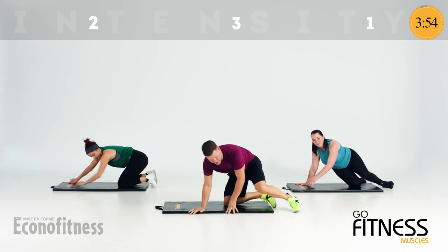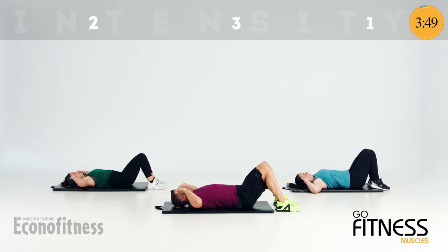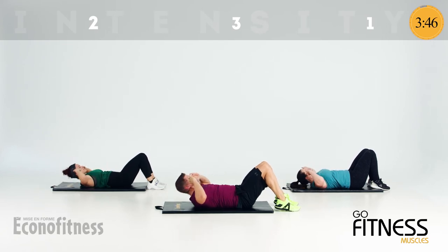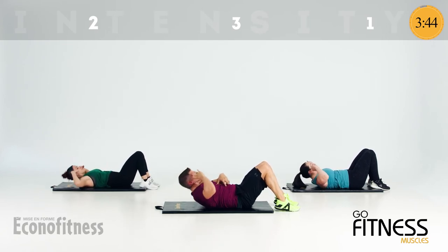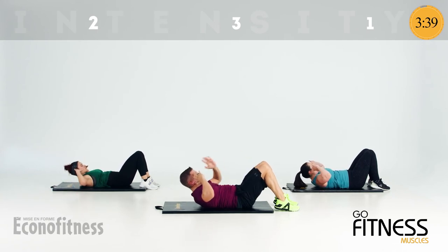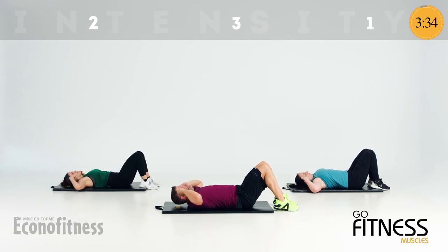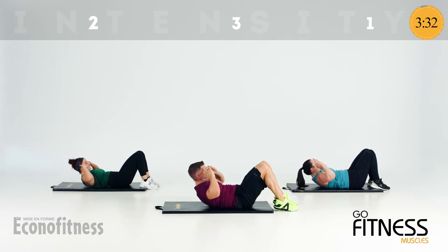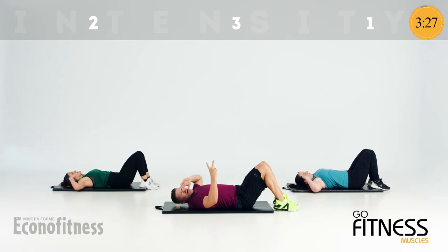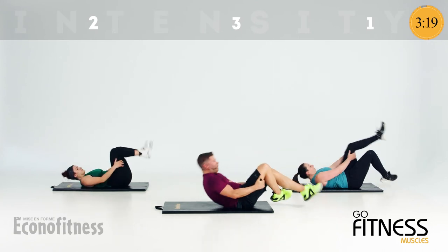Onto your back — fingertips to temples, we crunch, two and two. Up, up, down, down. Ribs to hips, chin tucked, eyes looking right between the knees. Peel those shoulder blades right off the mat. Two more — a little bit higher. Last one. Grab the back of your thighs, roll yourself up and over.